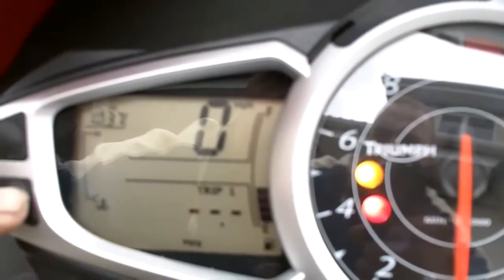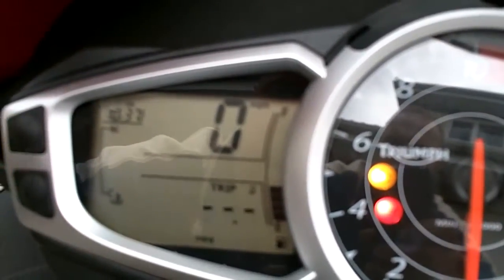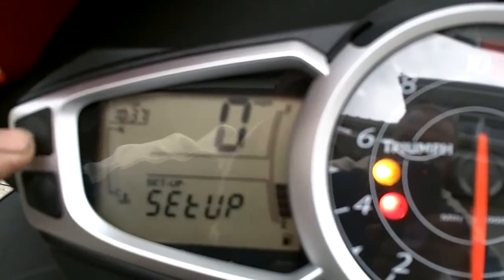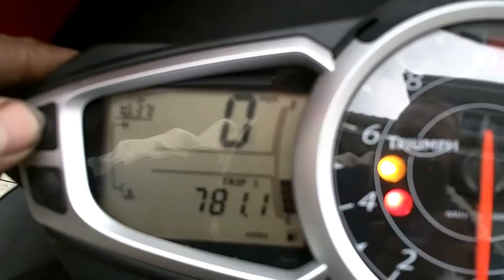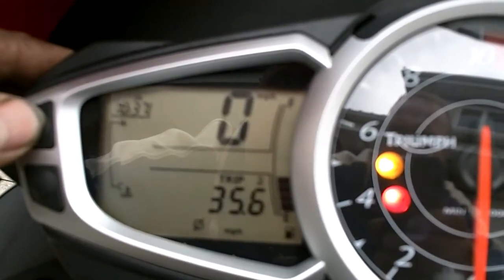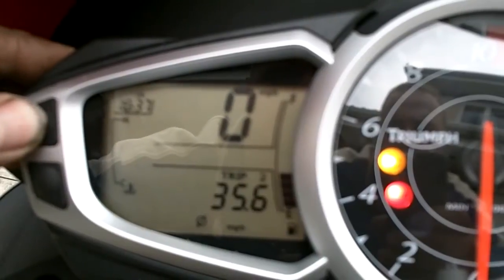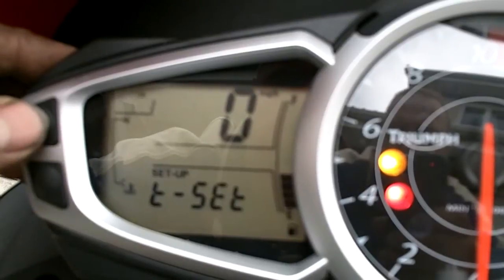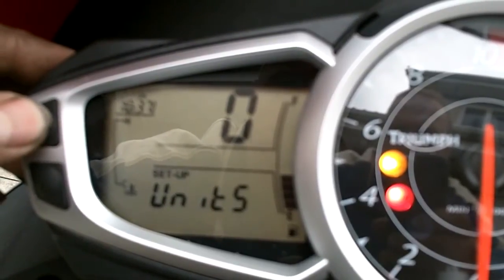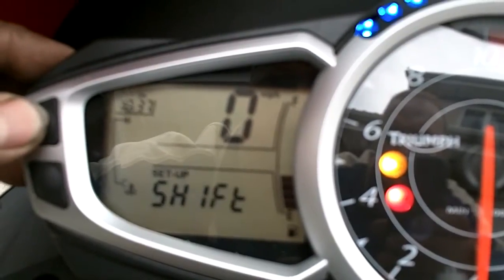Let's see if we can get it right. Press that one — no. Right, here we go. Set up trip, another trip. It's doing 35.6 to the gallon at the moment. We've got options: clock, miles per gallon, miles an hour, lap timer — not sure about that.